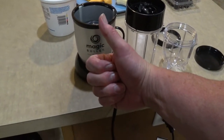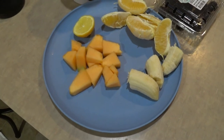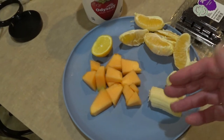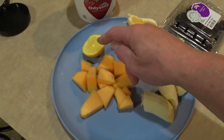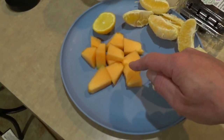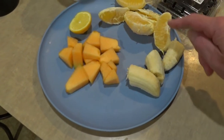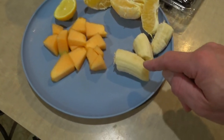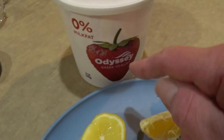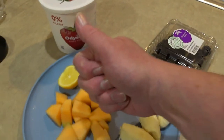I'm giving it the thumbs up here. This is the fruit I'm using. I got some lemon, I got cantaloupe, I got some banana, I got an orange there, and some yogurt — strawberry yogurt, fat free.